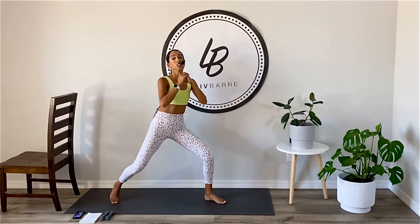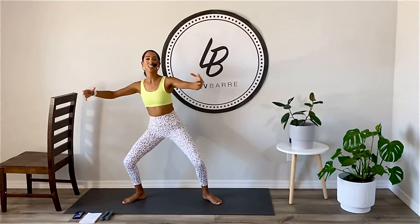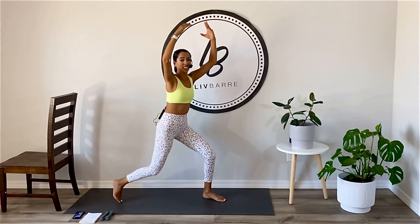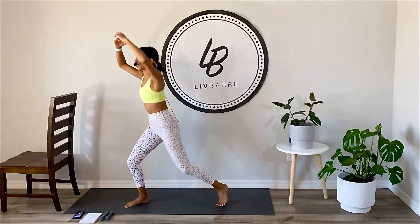Keep it going. You can get a little lower here if you want. You can add in arms or keep them up overhead. Sinking nice and low here. Hugging in that core. Keeping your chest right.